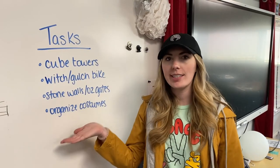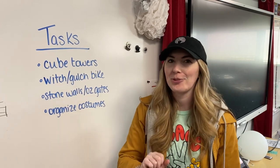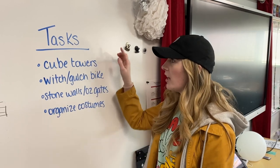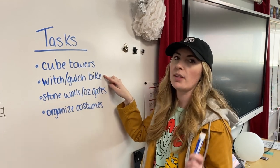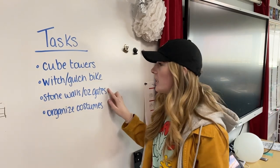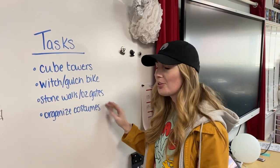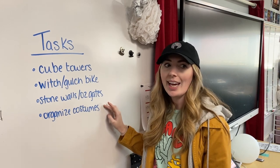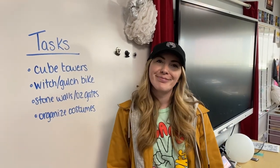So these are the tasks that we are going to try to tackle today. I don't know if we're gonna get to all of them because I would like to preserve a little bit of my Saturday for non-school related things, but these are the goals for Wizard of Oz set-build day. We have light-up cube towers. I need to spray paint my Witch's slash Gulch's bike because I found it from a thrift store and it needs a fresh coat of paint very badly. I need to paint some stone walls, which on the flip side are the Ozian gates, like the Emerald City gates. And then I also need to organize costumes because I have 51 cast members and each of them play two or three characters. But first we need to go measure our performance area and figure out how many light-up cubes we need.